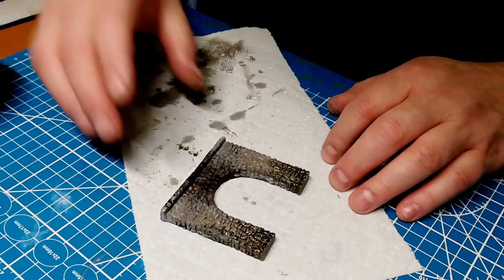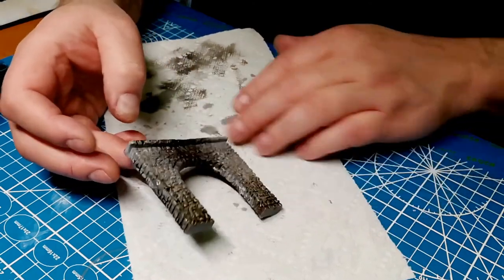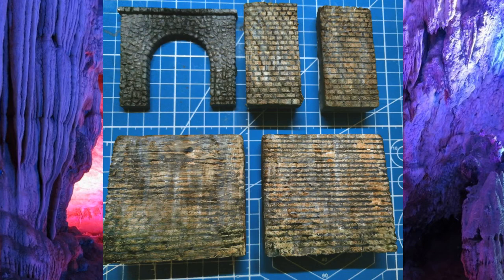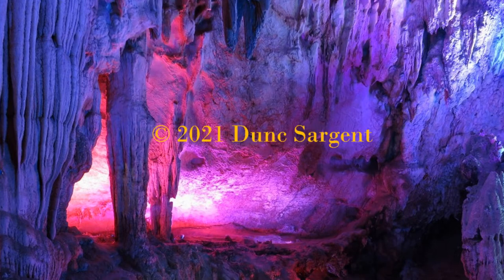I haven't actually painted in years, so this looks interesting. It's good enough for now — like I said, it's been 30 years since I've painted anything. That's good enough. I'm Dunk Sargent with the Karst Valley Railroad. Thank you for watching. Don't forget to like and subscribe. Over and out.